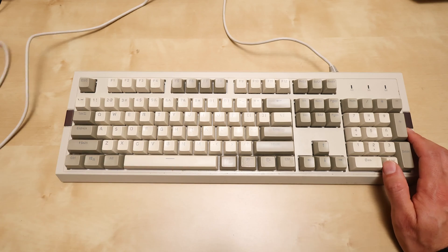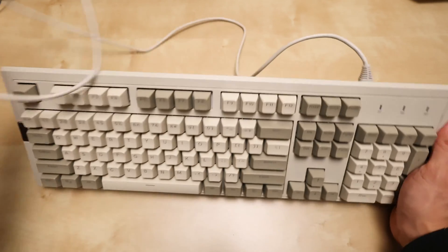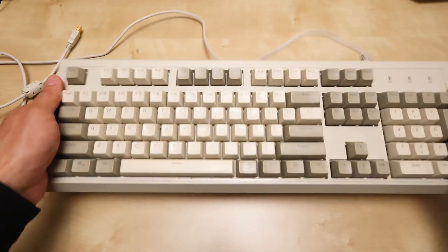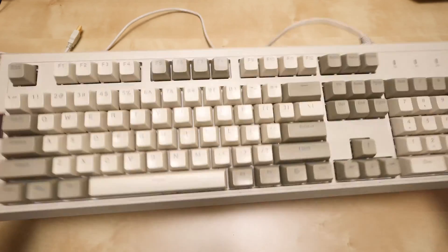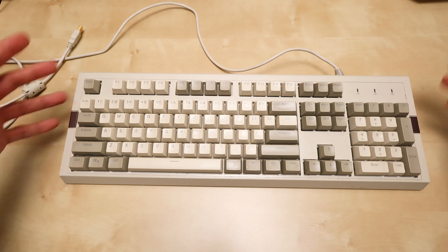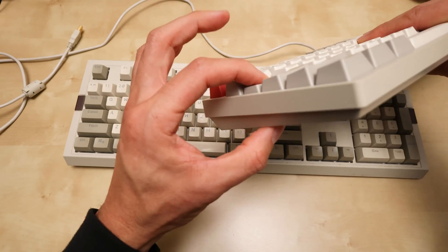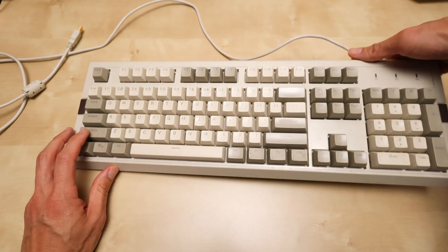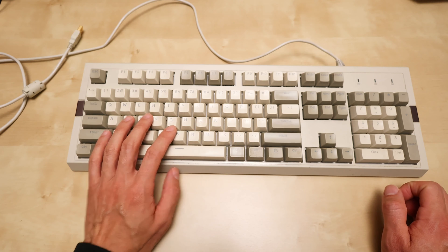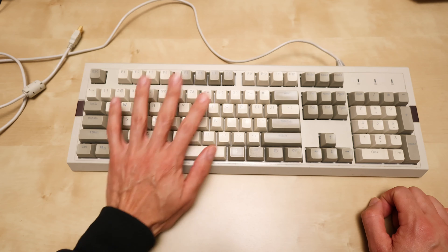Some drawbacks with the AK510: the cable is permanently attached — if it breaks you have to send the whole thing in for repair. It's also extremely heavy — the heaviest keyboard I've ever held. That can be a pro or con depending on your preference. It's also fairly thick, whereas the C2 is quite thin. The key travel on the 510 is very deep, and with the blue switches it has that classic sound.